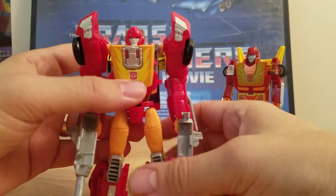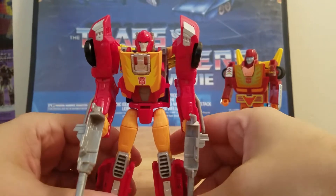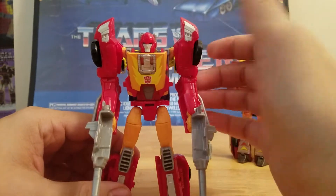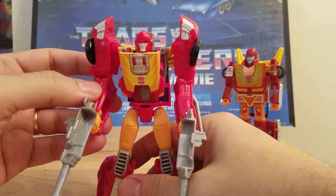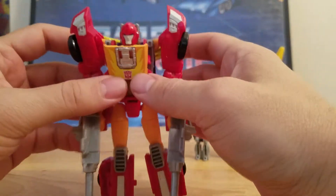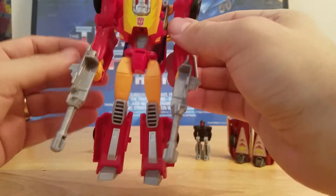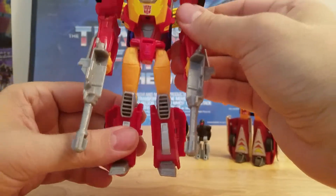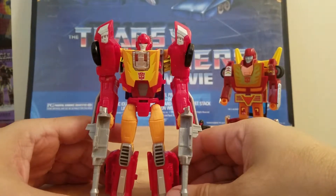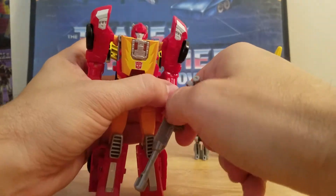And now for Titan's Return Hot Rod, which is just a Headmaster Hot Rod. Out of all the Titan Master deluxes, I think they did a bad job on him. If you look at ones like Blur, the arms are really proportional — but these arms almost look like gorilla arms. He's got way too much space up here, the spoiler needed to be higher, and I don't know what's up with these thick feet. I was really looking forward to Hot Rod when I found out he was going to be a Titan Master, but it's kind of disappointing. But you know what — he is Hot Rod, so I really can't complain much.